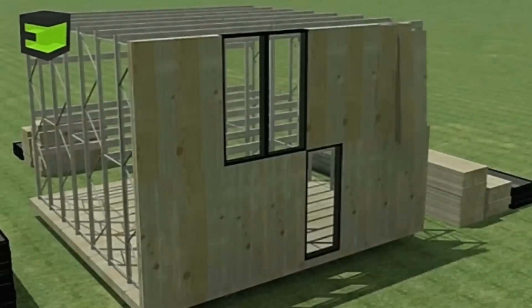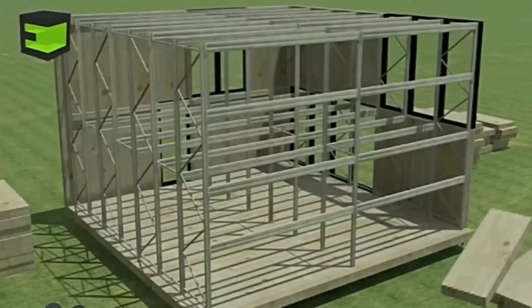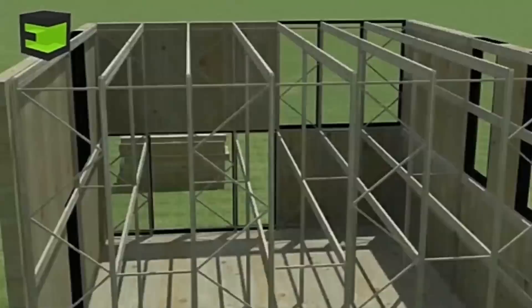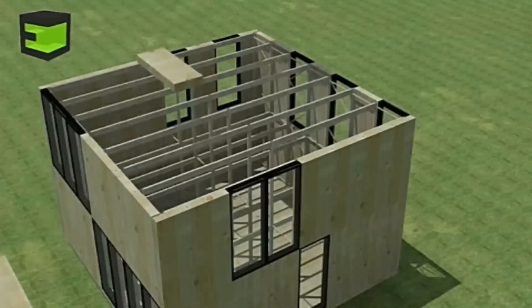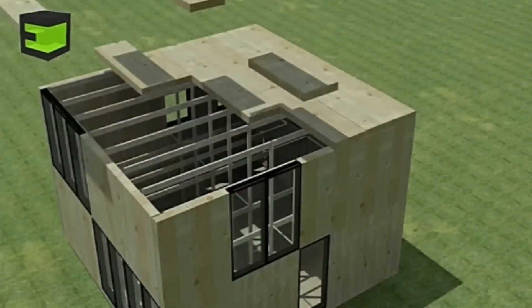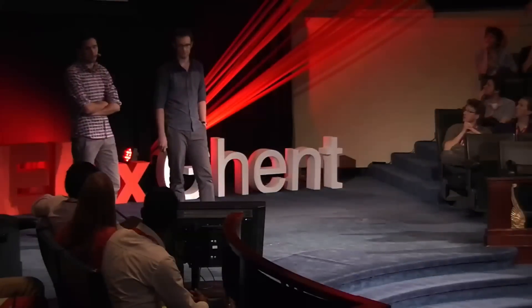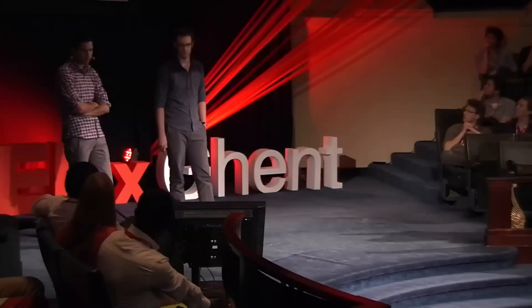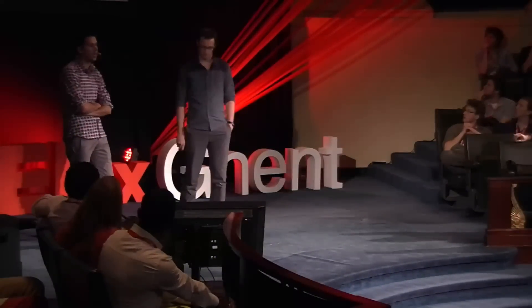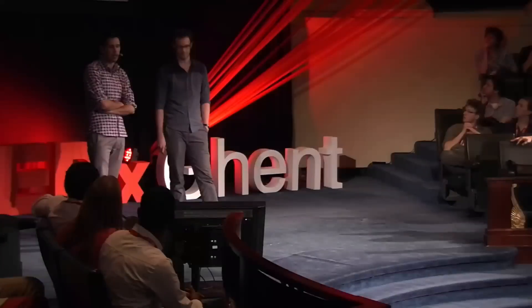The eCube is a modular building system, meaning many combinations are possible. The eCube consists of building components that are interchangeable and modular. That means you can change the facade of the building by changing the position of windows and doors. Building components like floor elements, wall elements, and structural elements are joined in a plug-and-play fashion.